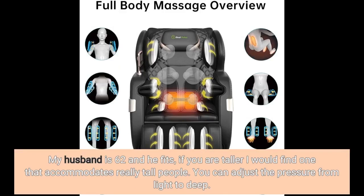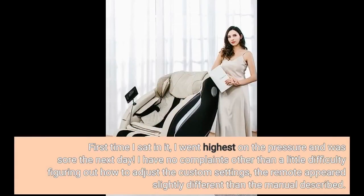My husband is 62 and he fits. If you were taller, I would find one that accommodates really tall people. You can adjust the pressure from light to deep. First time I sat in it, I went highest on the pressure and was sore the next day. I have no complaints other than a little difficulty figuring out how to adjust the custom settings — the remote appeared slightly different than the manual described.